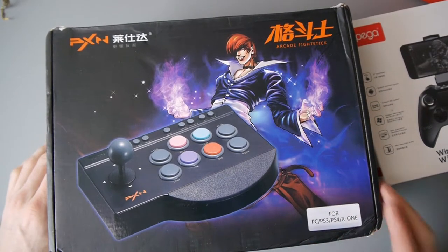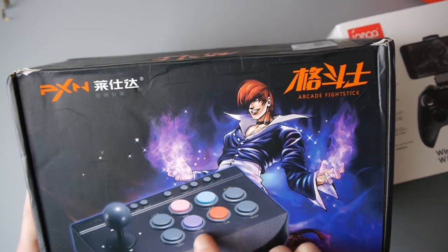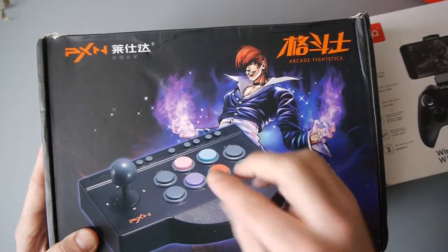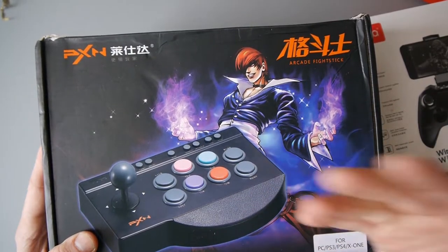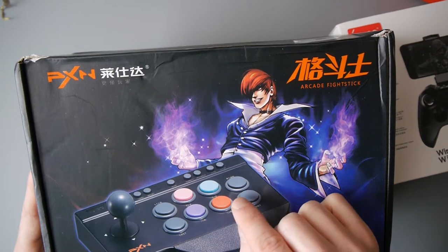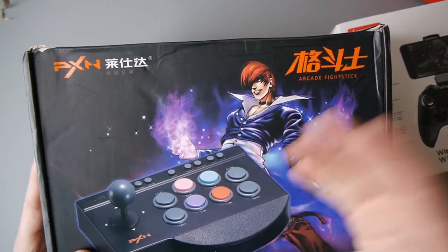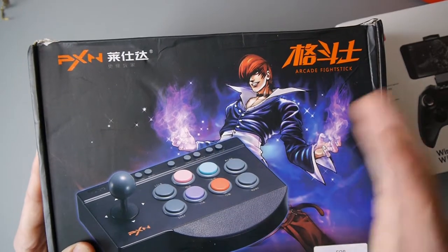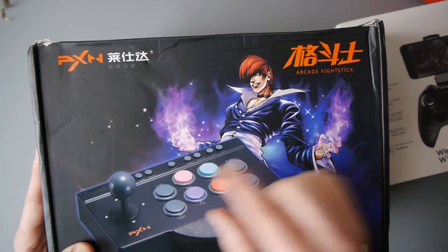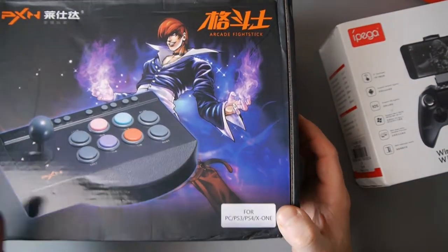This looks pretty awesome as well. You can see it's kind of got the references for the PlayStation controller and Xbox and SNES and things, because it's got triangle Y, then it's got circle B and things like that. So it does look like it's color-coded as if it's the PlayStation, but it's got turbo buttons, macro buttons, home button shape. You can see here: PC, PS3, PS4, X1.